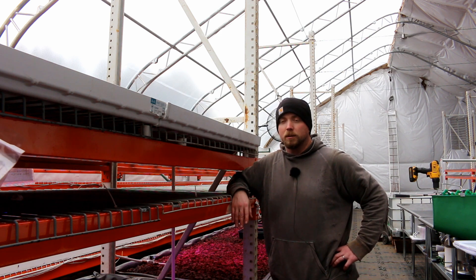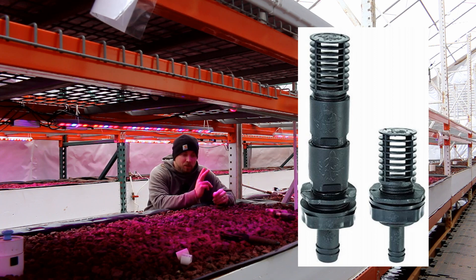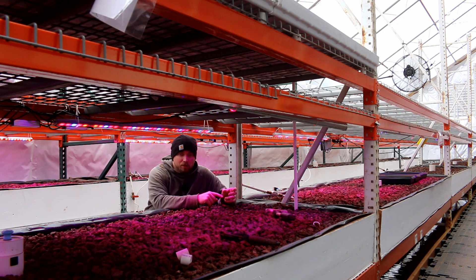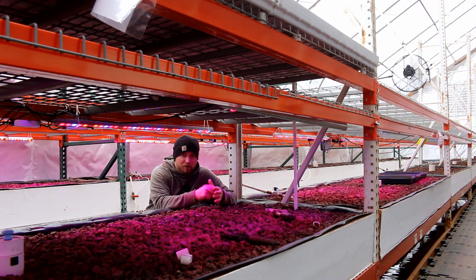Drainage on these beds is something that's hugely important — we do not want standing water. They make drains for these beds called ebb and flow drains. There are two pieces: an overflow, which sets the height so water never floods, and a filling port that mounts into the bed. The pump pumps water up through the filling port, and when the pump turns off the water flows back down and back through the pump in reverse — it kind of cleans out the pump.